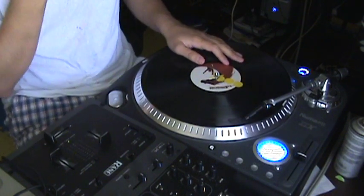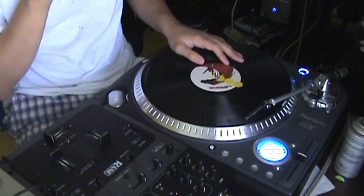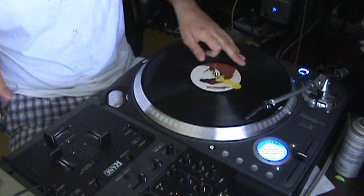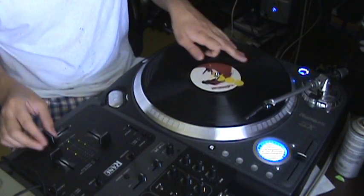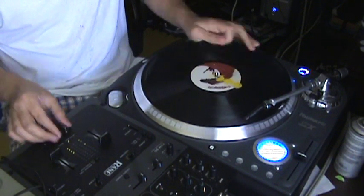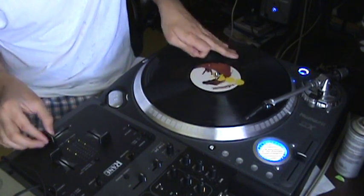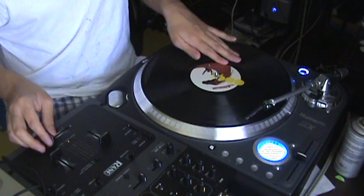I'm also trying to copy the DJ Shadow move - if you have ever seen the movie Scratch, he has a little segment where he scratches at Hubert's house, and he does really fast triplet stabs, which I cannot do. Yeah, I can't do those really fast. Shadow's insane at scratching.